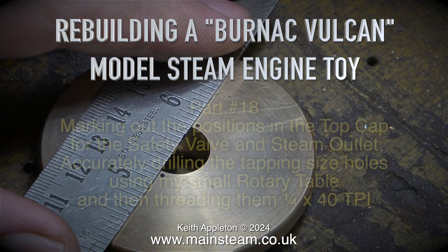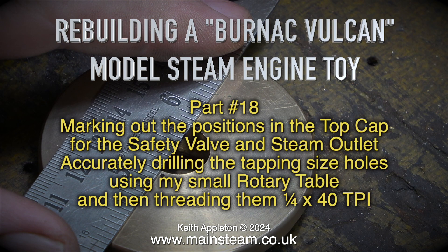Rebuilding a Burnhack Vulcan model steam engine toy, part 18 — marking out the positions in the top cap for the safety valve and steam outlet. Accurately drilling the tapping size holes using a small rotary table and then threading them quarter by 40 threads per inch.